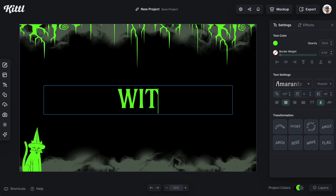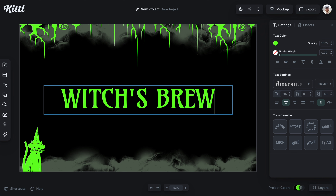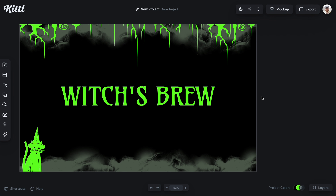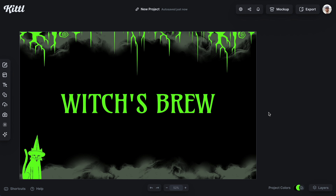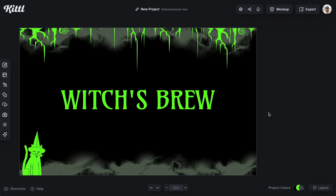Let's get started with the first font, which is Amarante. It really hones in on the witch style, kind of a hocus-pocus vibe. It's super elongated — a condensed font — perfect for things like candles, labels, and stuff like that.